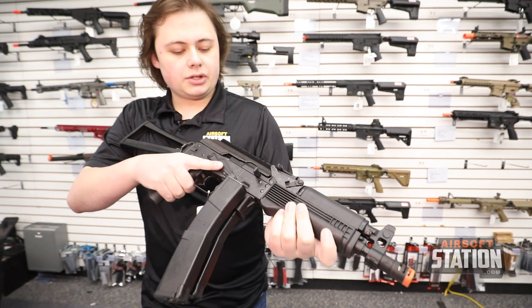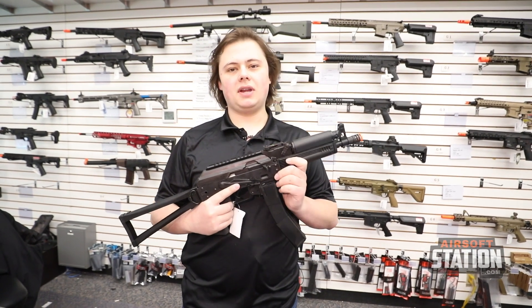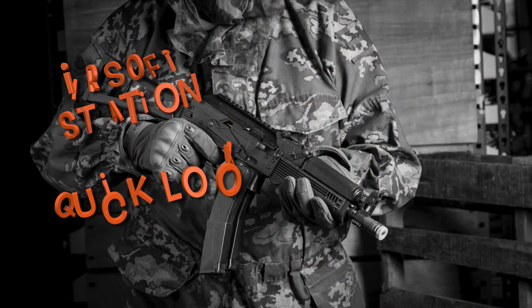Overall, I would say this is a really cool looking piece of equipment and something definitely a little bit unique, especially if you're a Russian airsoft fan like myself. This will be an excellent addition to anybody's collection. That'll be our quick overview on the LCT PP19 — thank you guys and stay tuned.